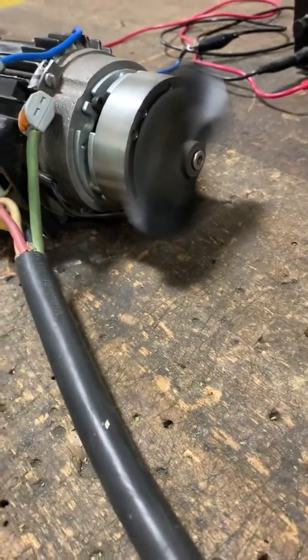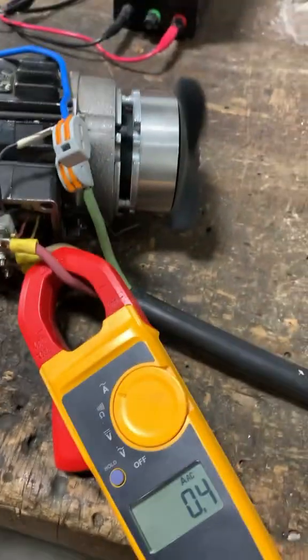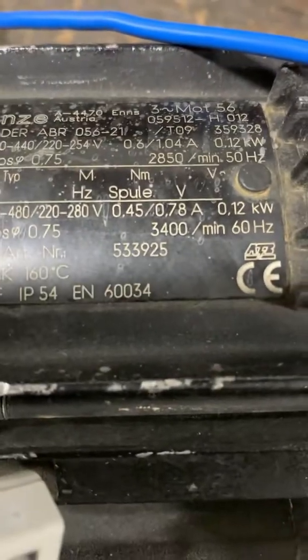If you're ever troubleshooting a motor for overloading and it comes with a brake, make sure that the brake is releasing before you condemn the motor. I also checked the phases for amp draw and all of them drew roughly 0.4 amps. The rated amp is 0.45, so it's pretty much within spec — I'd say this motor is still good to go.